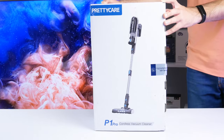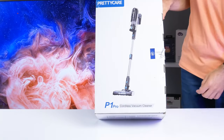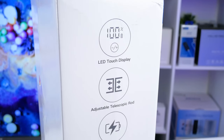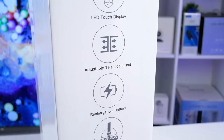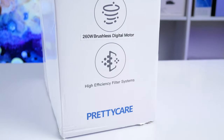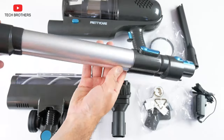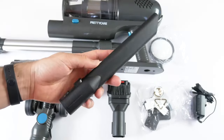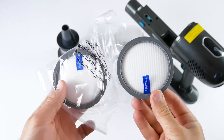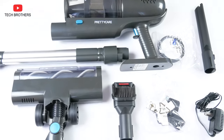I was surprised when I received the box with the vacuum cleaner, because it is quite small. We can see the PrettyCare logo and model name P1 Pro on the box. There are also main features on the side, such as LED touch display, adjustable telescopic rod, rechargeable battery, 260W brushless digital motor, and high-efficiency filter systems. The package includes the main body, adjustable metal tube, electric floor brush, crevice nozzle, two-in-one brush, wall bracket, power adapter, and extra filter, because another one is already installed in the vacuum cleaner, and a user manual. So, the box is small but it contains a lot of stuff inside.